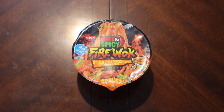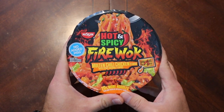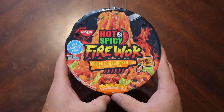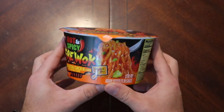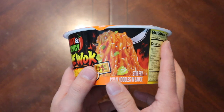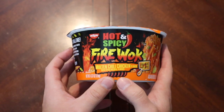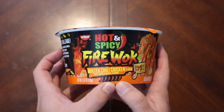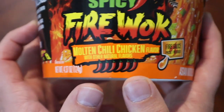Hey there, welcome back! Who's ready to get hot and spicy? I was down at my local store and I saw this on the shelf — look at that high-res photo. I figured, hey, let's go, why not. So we've got the hot and spicy fire walk molten chili chicken flavor.